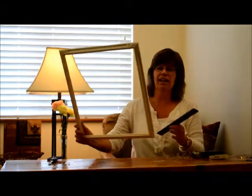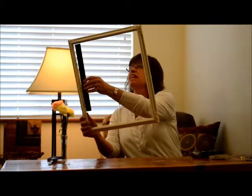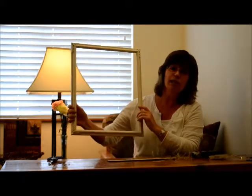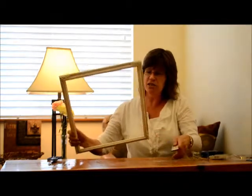The first thing I'm going to do is figure out what way I want mine. I want mine this way because I can get three lines going across here and have plenty of room for what I want to hang on there. So I'm going to measure down one inch from the top on the inside of the back of the frame.